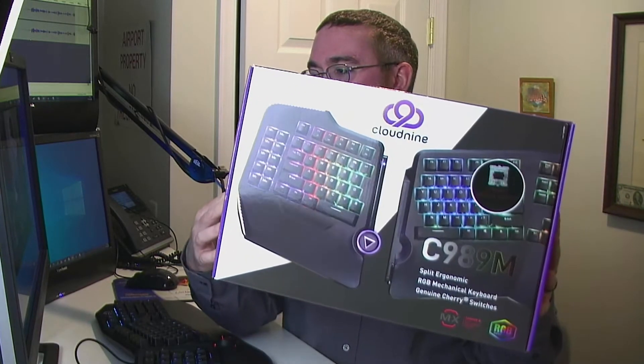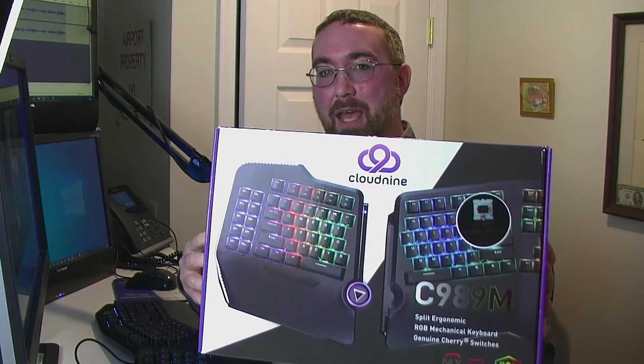Howdy, I'm Mike Cermak, known on the site as TechGuy. You can visit us at techguy.org for computer problems. Today I'm reviewing the Cloud9 C989M keyboard.